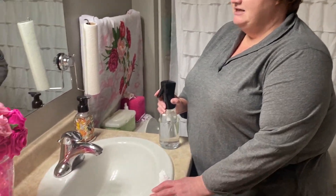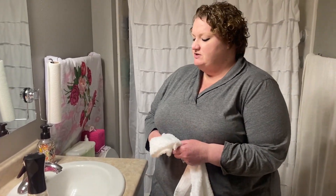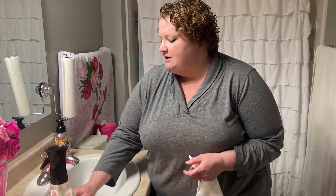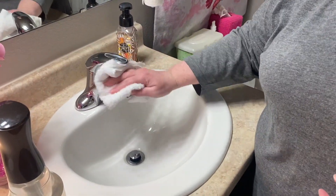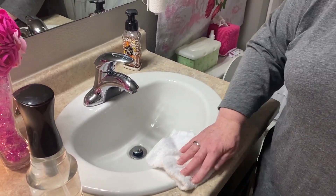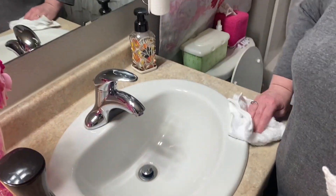First we're going to start by cleaning our sinks. One thing that I like to tell people is to keep a washcloth at your sink, a dry one, just so when you're done washing your hands or brushing your teeth, things like that, you can just wipe out the sink really fast and it will keep your sink cleaner for much longer, and then you really only have to go in and disinfect once a week or once every other week.